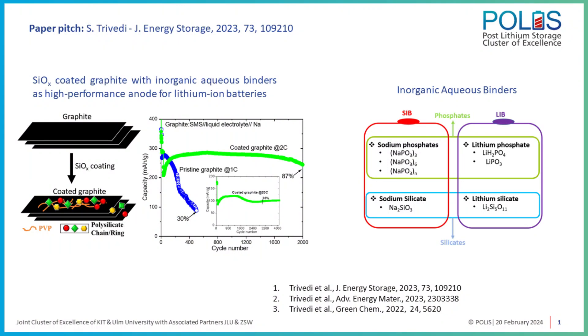We investigated silicon oxide coated graphite in combination with a relatively new class of multifunctional aqueous binder as an anode for lithium-ion batteries. We carried out silicon oxide coatings on graphite, combined it with a suitable aqueous binder, and achieved a very stable electrochemical performance for lithium-ion batteries.